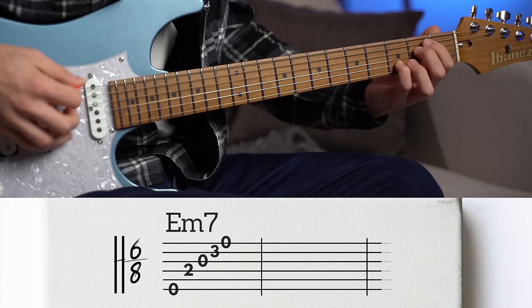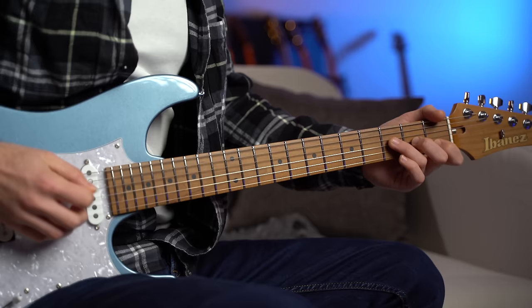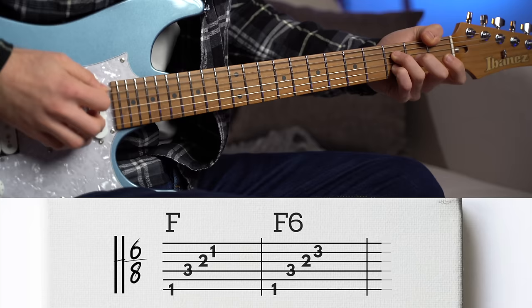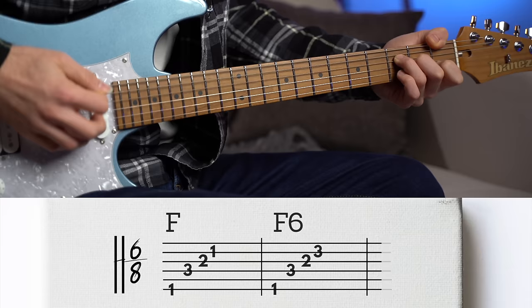For the second chord, E minor, let's actually play an E minor seventh chord — beautiful, with a really open sound. For the F major chord, let's also play an F6 chord, with the D here on the second string. It's a simple embellishment that doesn't alter the chord that much, but it creates a beautiful movement within the chord.